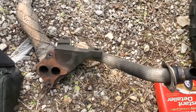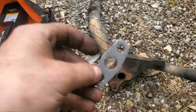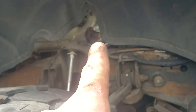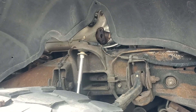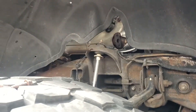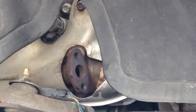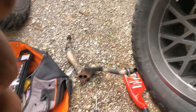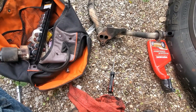I also have a gasket here that goes on this side — the manifold side right there. Right there — that bad boy. So I'm gonna get everything cleaned and we'll be good to go.